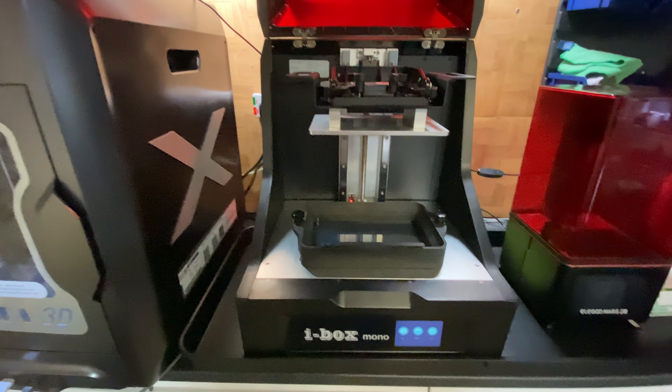Like I was saying before, it's well put together. Build quality very good. So yeah, I hope this little quick overview of the Quiddy Tech iVox Mono has helped you and I'll see you in the next video. Till then, goodbye.